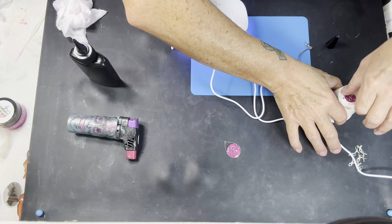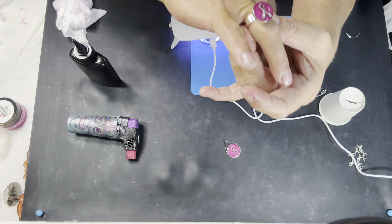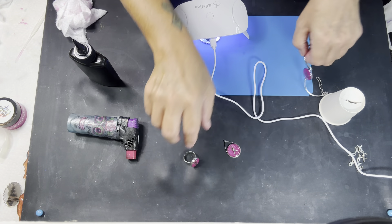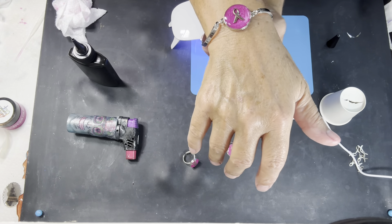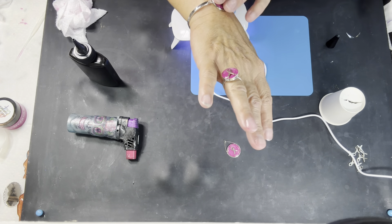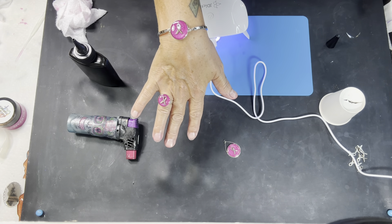And here's the pretty ring — isn't that pretty? Yeah, I like it. And then our beautiful bracelet — isn't that pretty? I'll put my ring on with it. How awesome is that? I love it, I really really do.